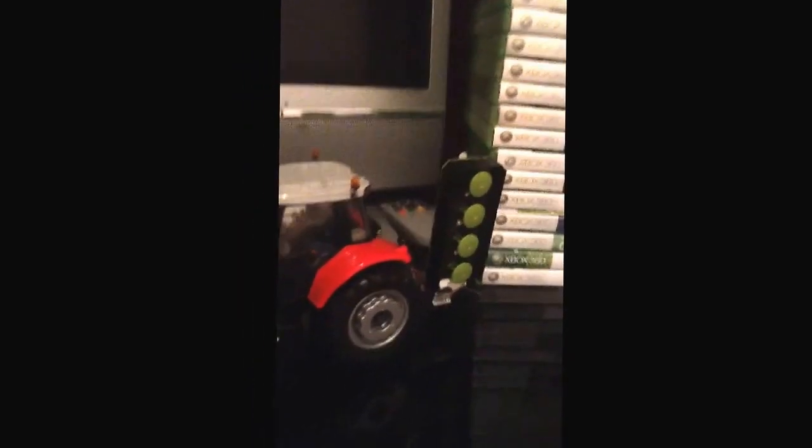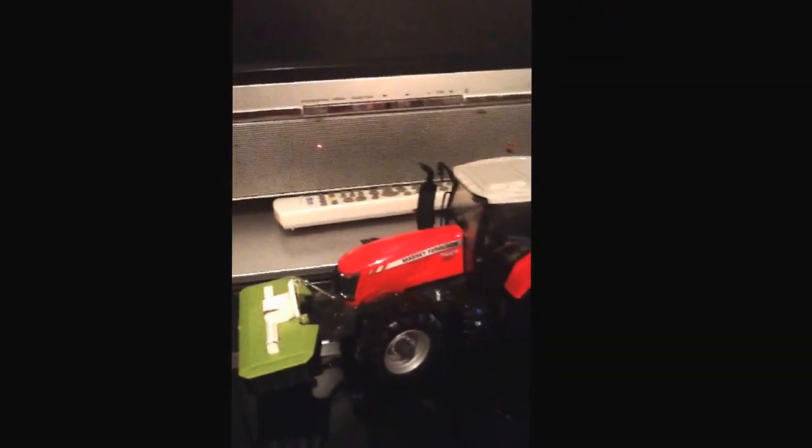I've just gone for a front and side because that's all we use down here. I'm pleased with it — I'll do a full video on it if you guys really want.